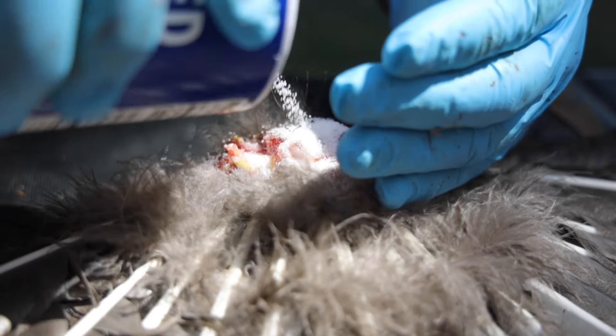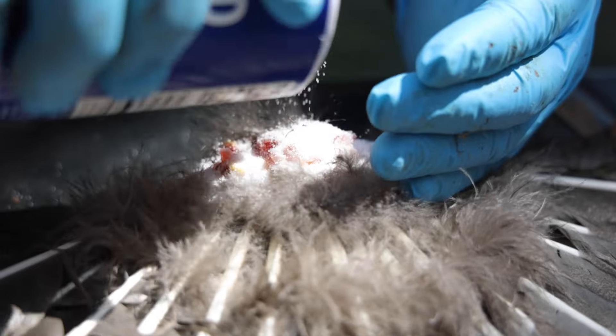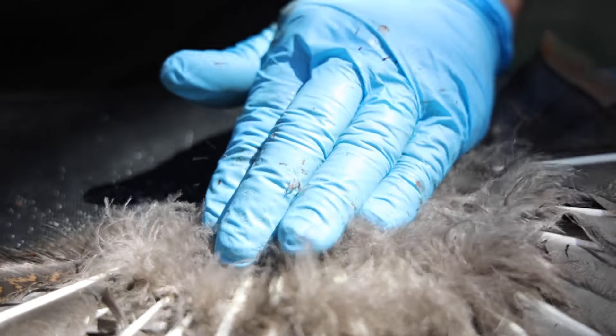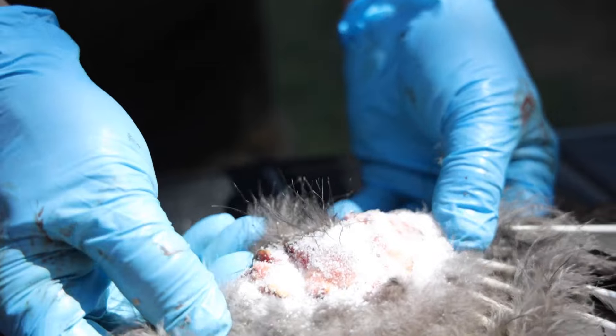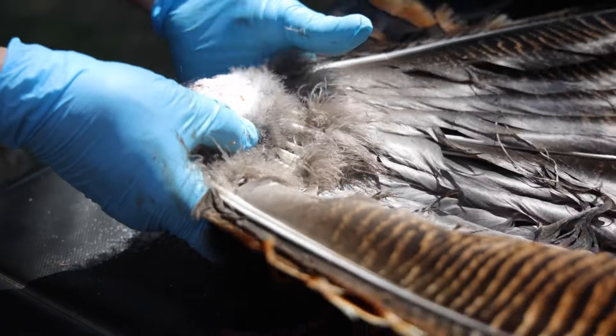We'll apply this — it's just simple table salt. Borax would be a little bit better, but we don't have that here. That will get her home. We're going to put it into the freezer, just like this.